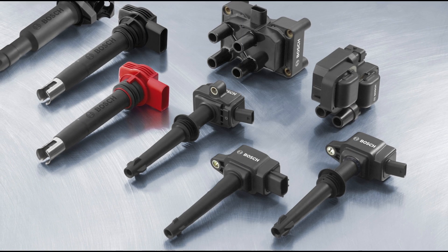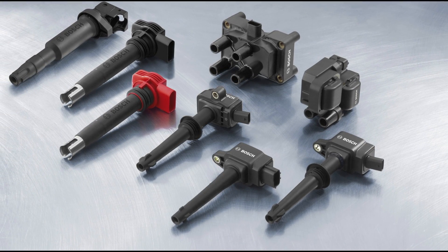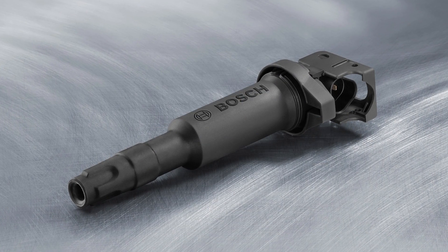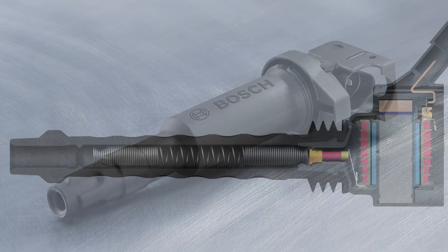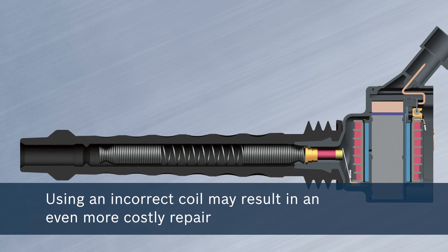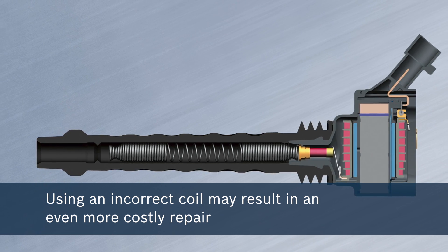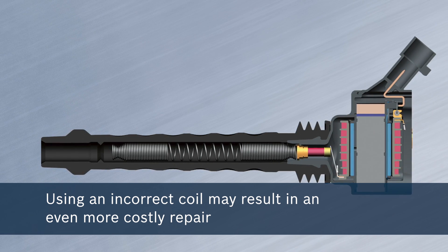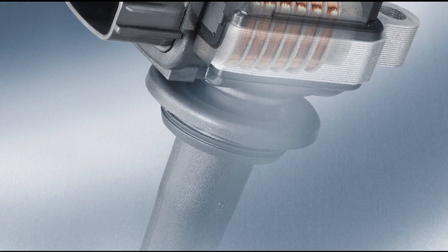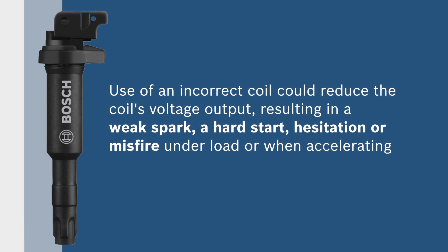It's critical to ensure you've purchased the genuine OE product. All Bosch ignition coils have the Bosch name molded on the housing and are engineered to OE specification. Using an incorrect coil may result in an even more costly repair. If there is a short that lowers normal resistance in the primary windings, the engine control module driver circuit may become damaged, allowing excessive current to flow through the coil. This may also reduce the coil's voltage output, resulting in a weak spark, hard starting, hesitation, or misfire under load or when accelerating.